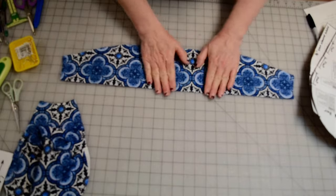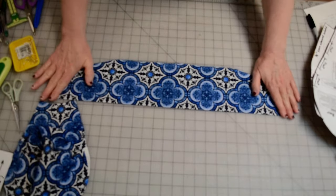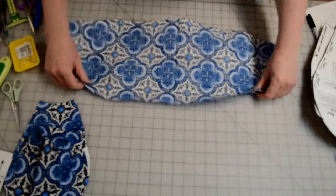Before I pin, I took the hat band and folded it in half lengthwise and pressed a crease. That crease is going to be the lower edge of the hat band that goes around the wearer's face — I'll need that crease for later on.